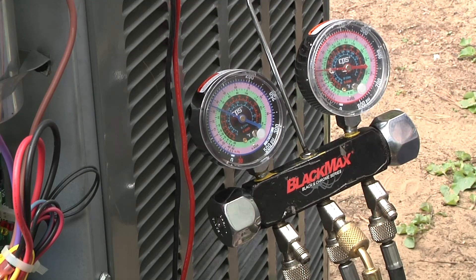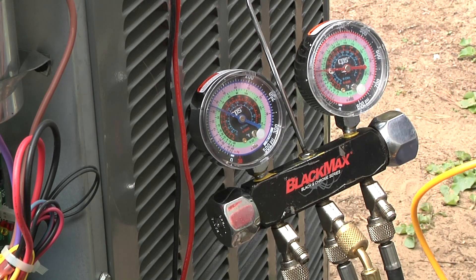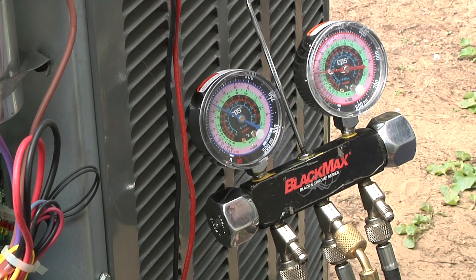To get ready to check the charge, the first thing you've got to make sure is you've got a clean filter, all the registers are open, the blower's going, and you've got a clean condenser coil. You've got to let the air conditioner run for five to ten minutes and let it stabilize before you can determine, check the charge, or adjust the charge.